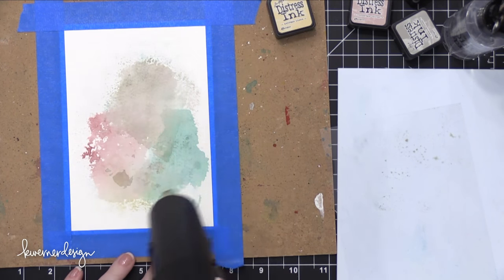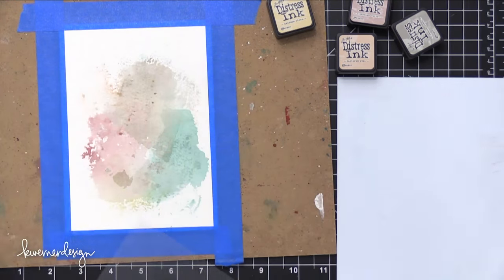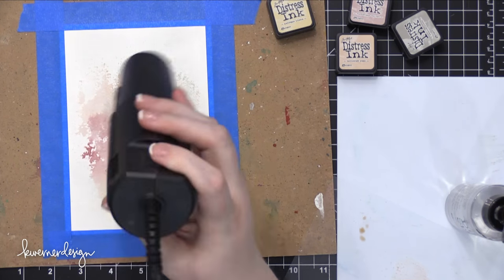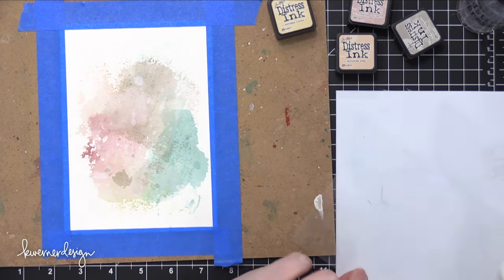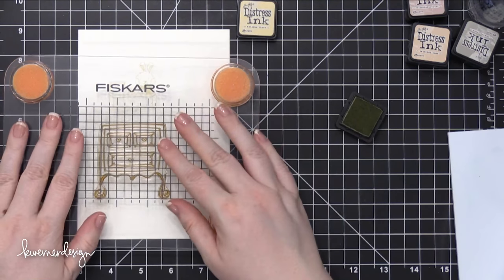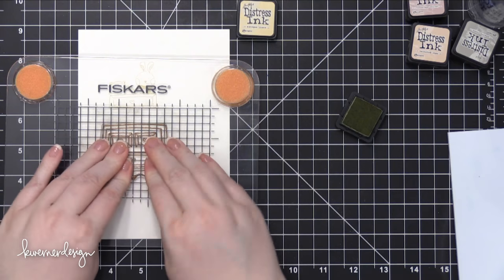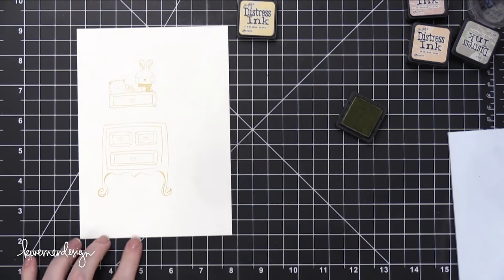If you want the colors to mix and blend in with each other, go ahead and add them when both are still wet. But if you want a little bit more definition — like I had with Pumice Stone — you can definitely dry the layers in between. I also ended up sprinkling on some clean, clear water at the end of that process and then picking it up with a paper towel, which pulled up a little bit of the color.